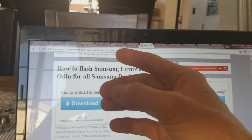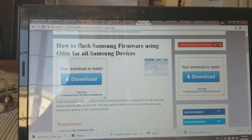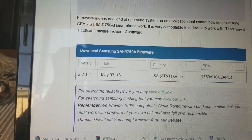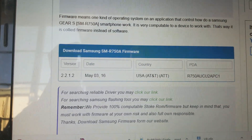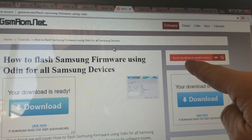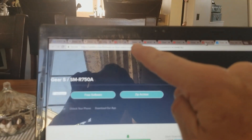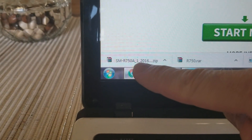I will have all the links for the directions and firmware in the description box below. For this particular one you can use the non-AT&T, T-Mobile, or other versions — there's a whole list. This particular model is the SMR-750A. In the description box will be the link; you just choose whatever firmware you need. Searching for the regular 750 led me to a website, and I'll leave the link for the AT&T one in the description.